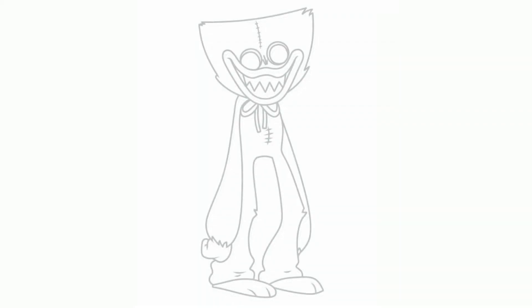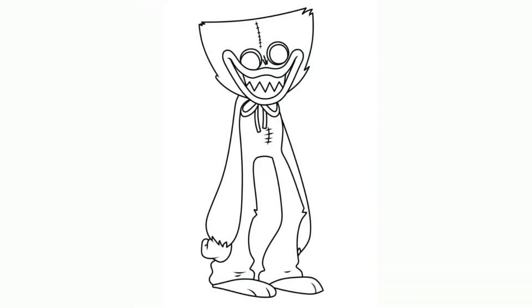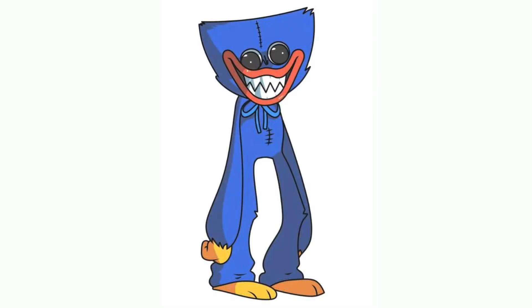Step 11. Draw a right hand. Step 12. Almost finished drawing the Huggy Wuggy — now you need to paint in the appropriate colors using your favorite coloring accessories. Also, note that the Huggy Wuggy eyes are shiny, so when you paint the pupils black, do not forget to leave a white highlight detail.